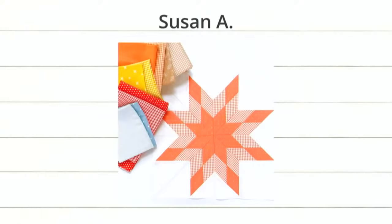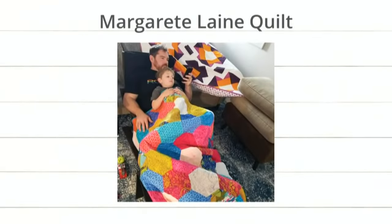Check out this adorable photo from Marguerite Lane Quilts. Look at all the snuggles. That is fun. And two super cute quilts. I think the one on top may have been made with a cube, but for sure the one on the bottom was made with our large hexagon. And I do love that die. It works great.